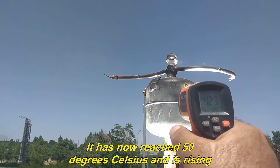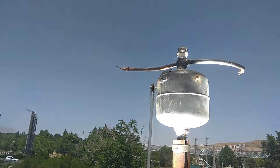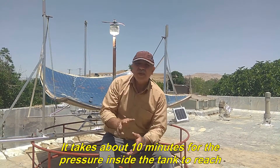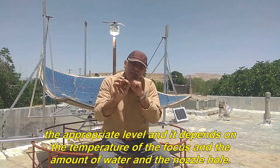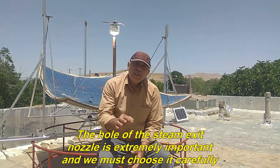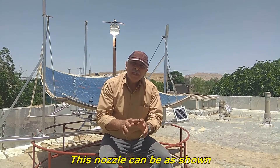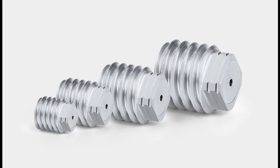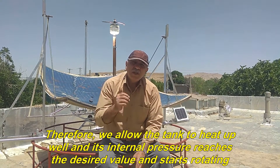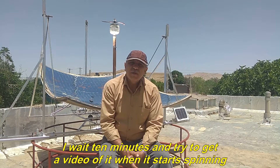It has now reached 50 degrees Celsius and is rising. It takes about 10 minutes for the pressure inside the tank to reach the appropriate level, and it depends on the temperature of the focus, the amount of water, and the nozzle hole. The size of the steam exit nozzle is extremely important and we must choose it carefully. We allow the tank to heat up well and its internal pressure reaches the desired value and starts rotating.